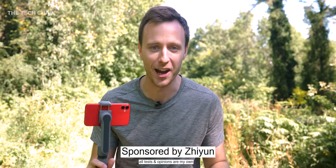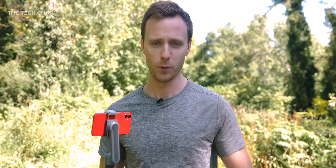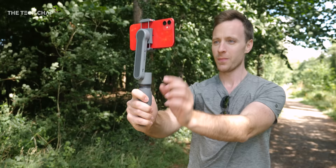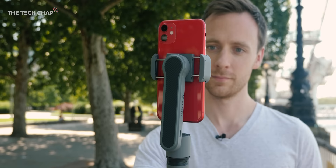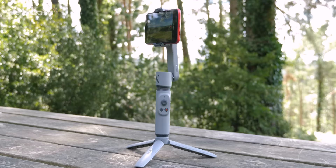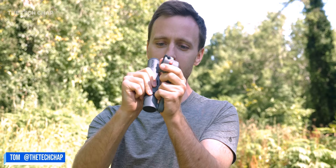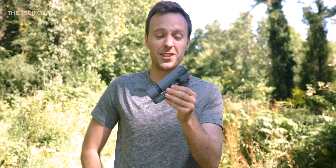Hey guys, I'm Tom the Tech Chap and as you can see I'm out of the usual studio. It's a beautiful day and I'm in a bit of a forest with a green t-shirt, which is not ideal with this background, but I'm out to test this guy. It's the new Zhiyun Smooth X — it's a two-axis gimbal and it'll cost you just £59.99. Something that big for £60 to see what it can do to the video you shoot from your smartphone.